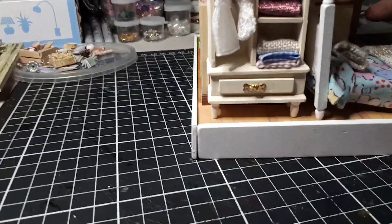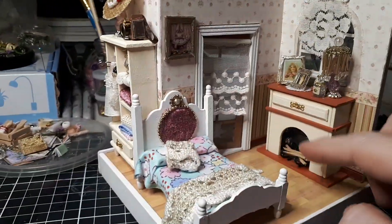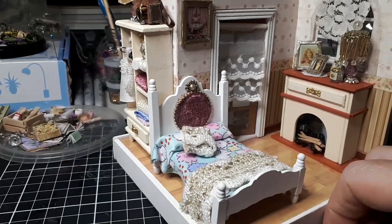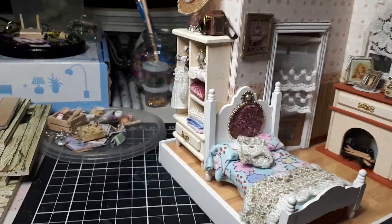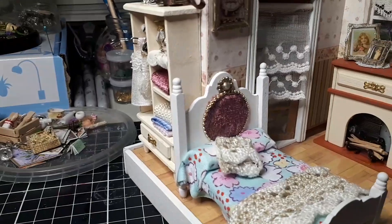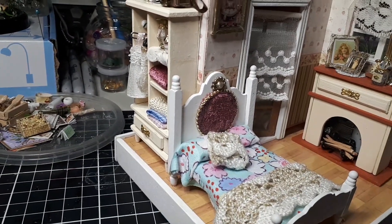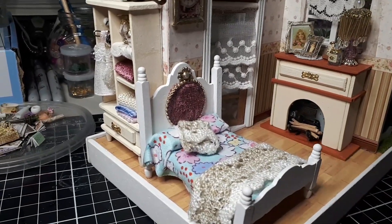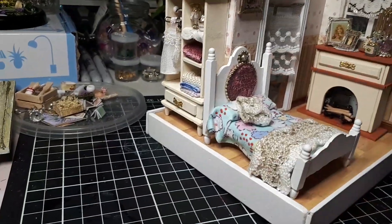I put the bed over here — it was supposed to be in front of the fireplace, but who puts a bed in front of a fireplace? So I put it up here, and that way you can get in and out the door. To me it feels a bit more real — you can have the heat from the fireplace, and the bed's not backed right up against it. There is enough room to put the bed in that way.